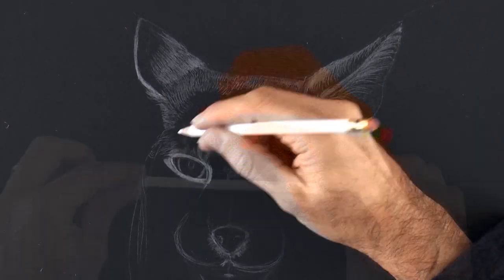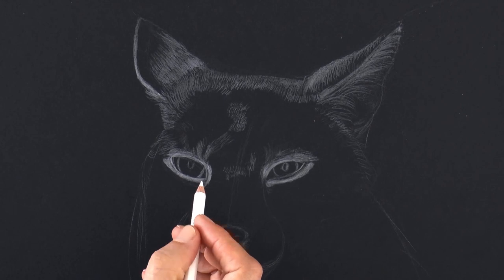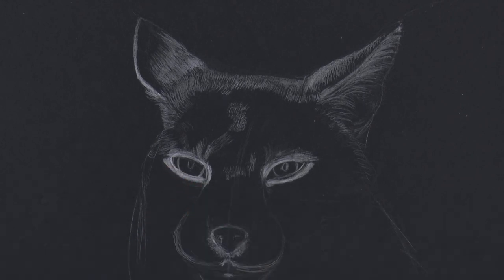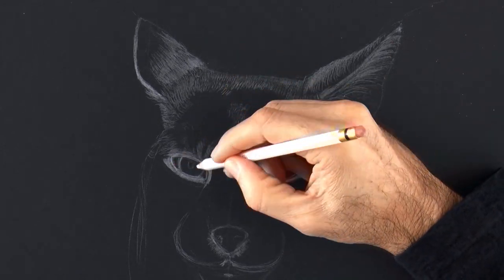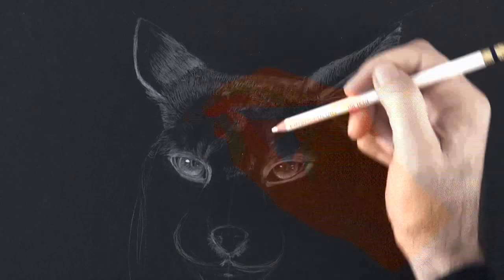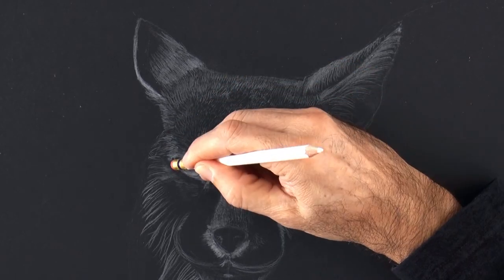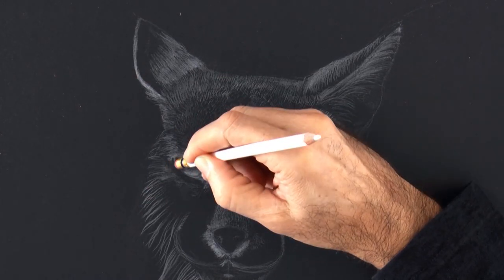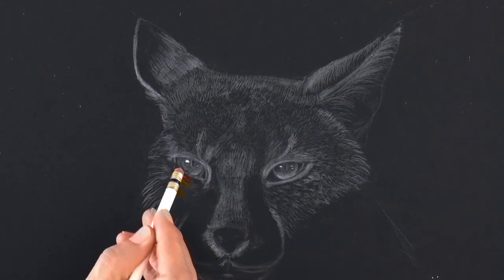By laying the pencil in this way, we can check that the eyes are aligned. We can give a light tone to the iris, the part of the eye that usually has color, and a small but intense reflection on the upper left part. By erasing the white, we create shadows, like here.